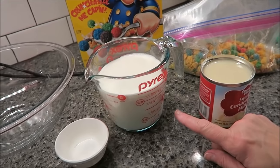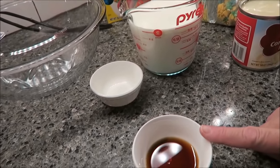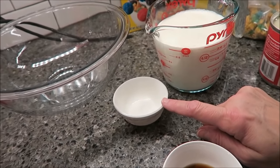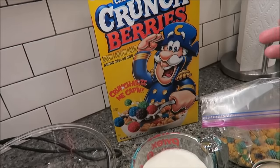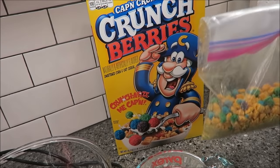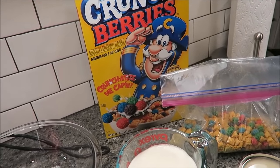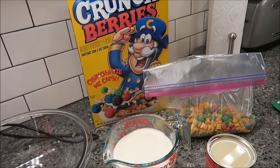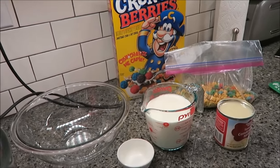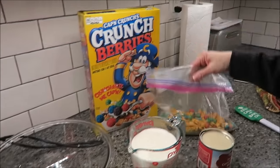You need a 14-ounce can of sweetened condensed milk, two cups of heavy cream, two teaspoons of vanilla, a fourth teaspoon of salt, and you may as well buy a box of Captain Crunch Crunch Berry cereal. You're going to need two and a half cups, plus a little extra to sprinkle on top later for decoration — so you're going to need like three cups.